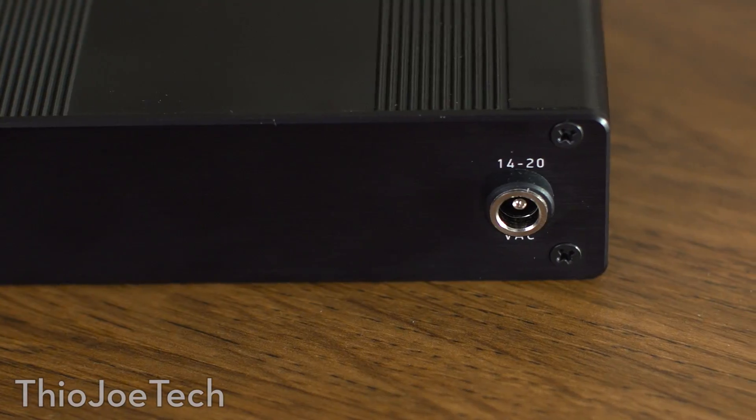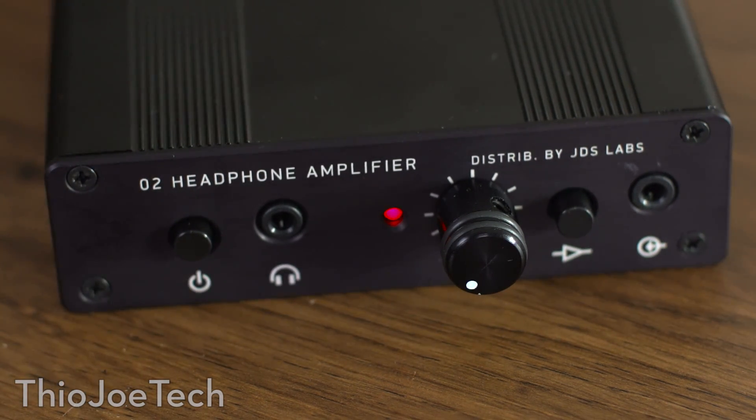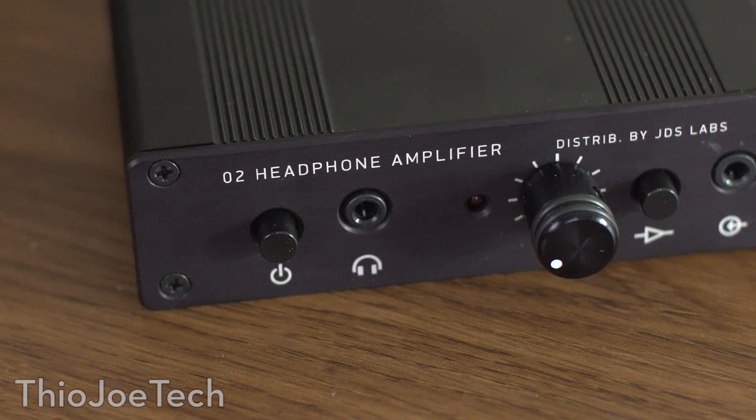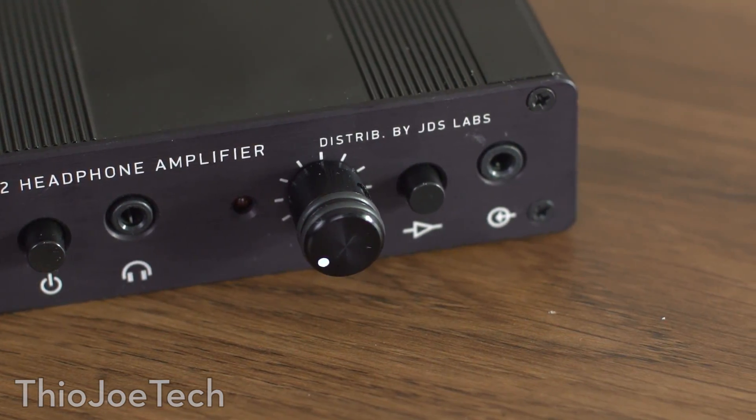The deal with the amplifier is that you have to plug it into the wall. However, it does have a built-in battery that charges automatically — it's not removable. I just keep it plugged in all the time. But if you really needed to use it portably with a headset that requires an amplifier, you can. It has a headphone output at 3.5mm, a line in, a boost switch, a volume knob, and a power button. On the back there's the DC in. When you order from the JDS Labs website, you can customize it — choosing whether the DC power jack goes on the front or back, and choosing between a quarter inch and 3.5mm headphone output.